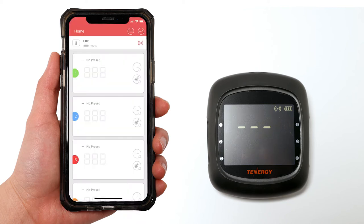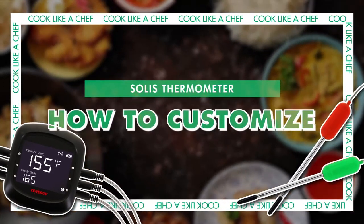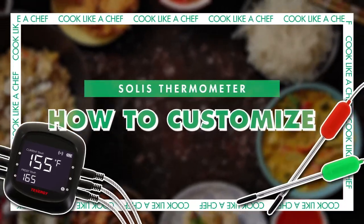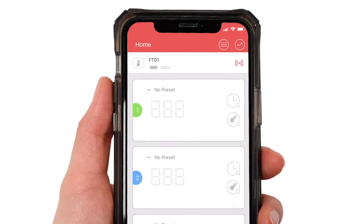Click done — now the pairing is complete. Let's see how to customize the thermometer using the app. Once pairing is done the app will look like this when you first open it. On the top you can see the thermometer's battery level as well as the connection icon in red. If there is no connection, the text 'no connection' will be displayed and the icon will be gray.